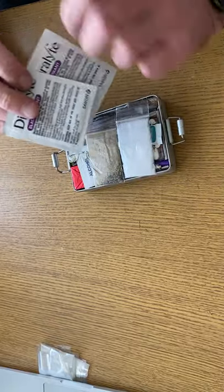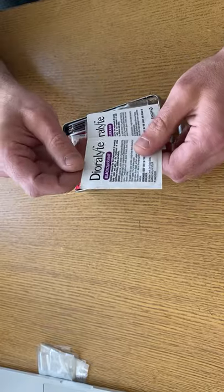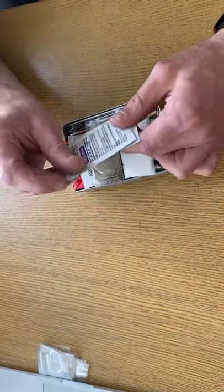Electrolytes — this is primarily for when you've got diarrhea. It's got salt and electrolytes and things like that.